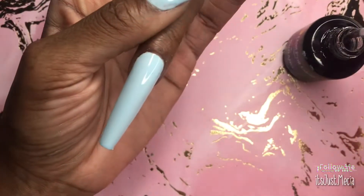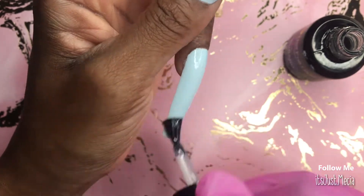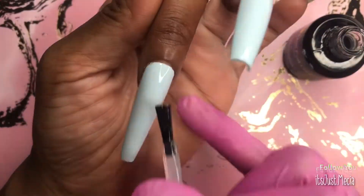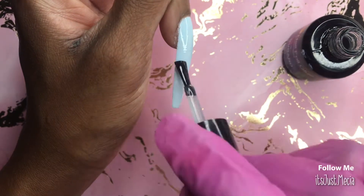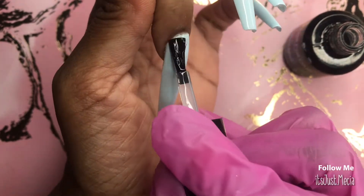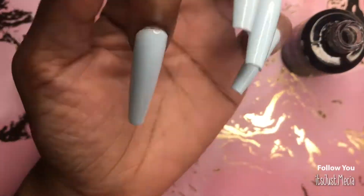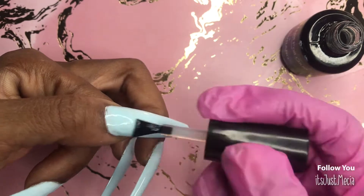Now I'm going to go in with some transfer foil — I'm trying the shadow box effect. It may work, it may not; I need to practice a little more, but this is my first time doing it so I always do everything on camera with you guys. I'm applying foil glue onto all of the nails and then curing that in the big lamp for 90 seconds. I always cure my foil glue for 90 seconds or a touch more because I want the transfer foil to properly transfer to my nail.